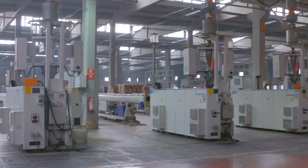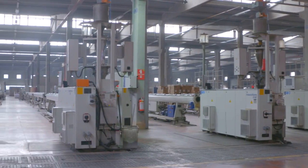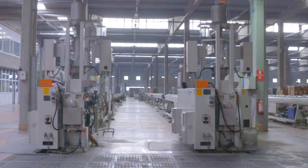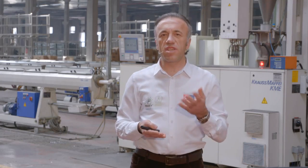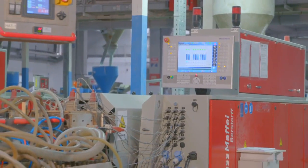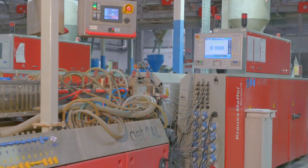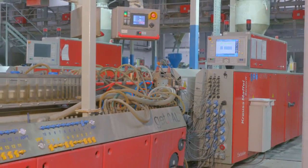Bu yöntemde sırasıyla mikser, kurutucu, ekstrüder makinesi, kafa, kalıp sistemi, kalibre ünitesi, soğutma havuzu, vakum, çekici ve kesici gibi birçok donanım kullanılır.